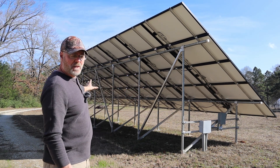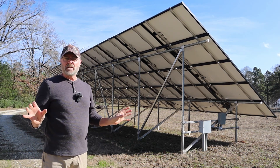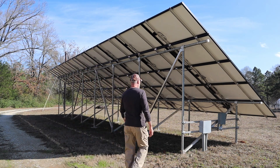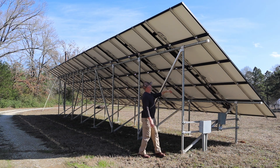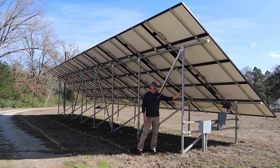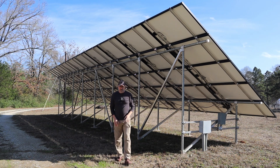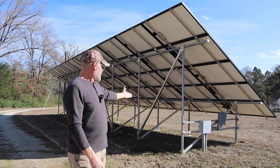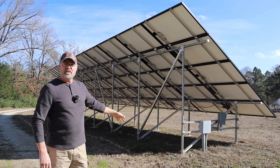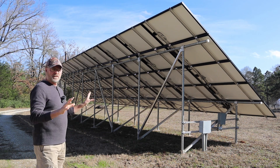The mount system is made by Unirac — I put this up back in 2019. It's a very sturdy system. These are Schedule 40, 2-inch galvanized steel pipes. I had to source the pipes locally, but the square aluminum supports, rails, and everything that connects to the panels — that's all Unirac. It comes in a kit and is fairly easy to put together. The hardest part was digging the holes and making sure everything was lined up. The mounting system was flawless — very sturdy and works great.